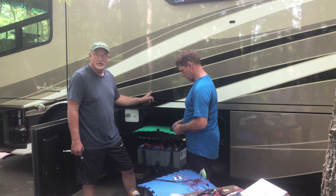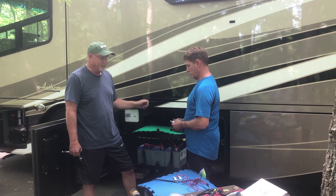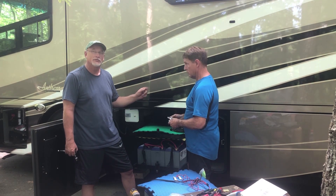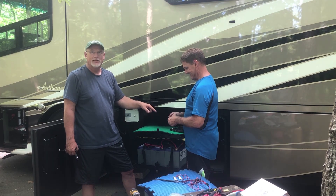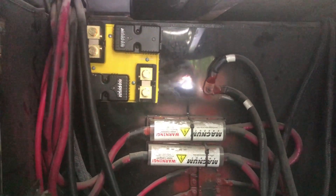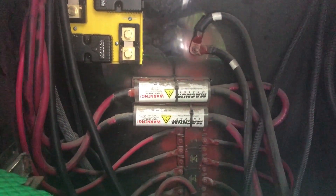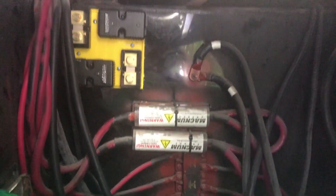Now we're going to take the bolts out of the shunts to verify that we've got the right terminals. Then we're going to measure the wire, cut the wire, install the terminals, crimp them, and install them on the shunt and over to the battery.